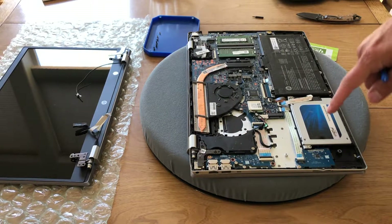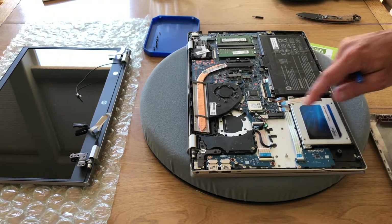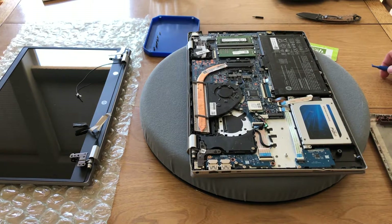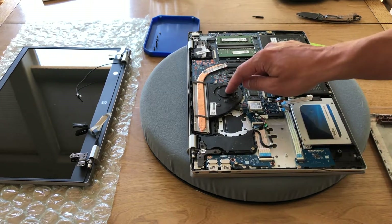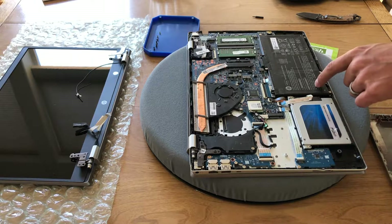When I opened this up before, I changed out the hard drive to a solid state. I'm just noticing there's an M.2 in here. This particular model has a space for two fans, however it only has one populated. I think that has to do with the lack of a discrete graphics card.